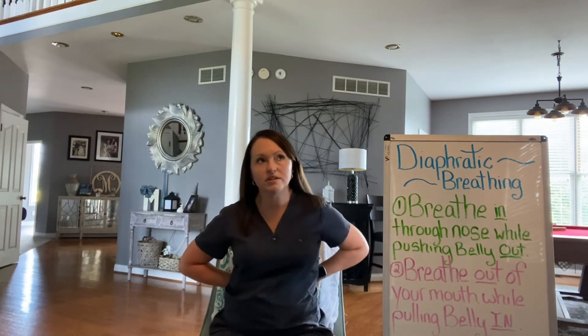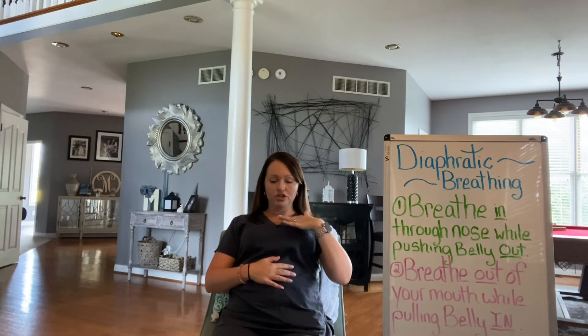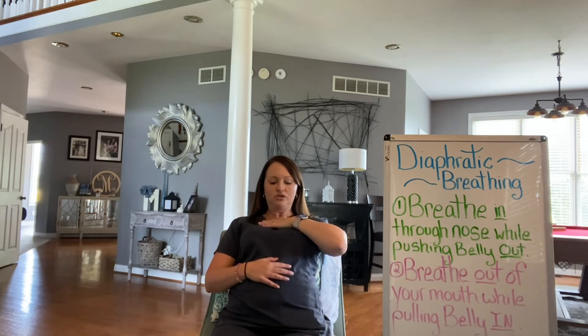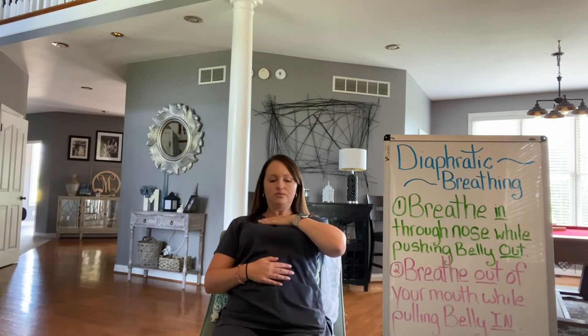I'm going to do a couple more with you so you can get some practice. I'm going to lay back — you can see better when you lay back. You can actually lie flat if you want to, to watch your belly and your chest and make sure you're moving correctly. Inhale through your nose and your stomach goes out, then exhale and push the air out as your stomach goes in. Watch your body to make sure you're not moving your shoulders. In through your nose, exhale, pull that stomach in.